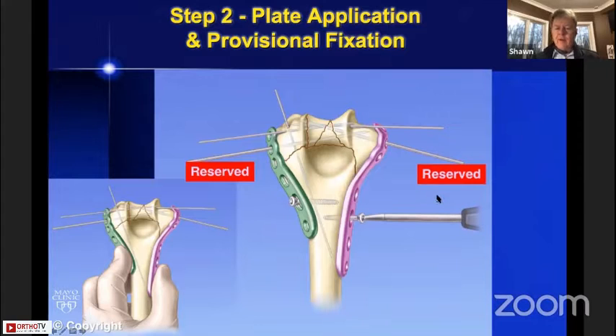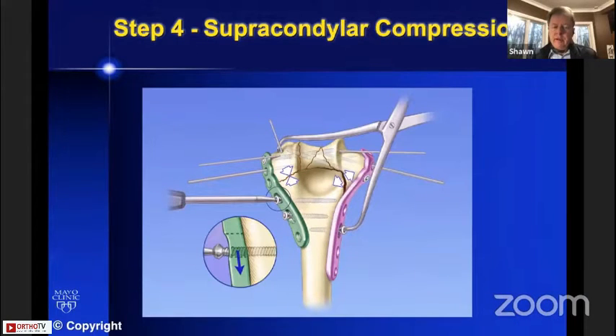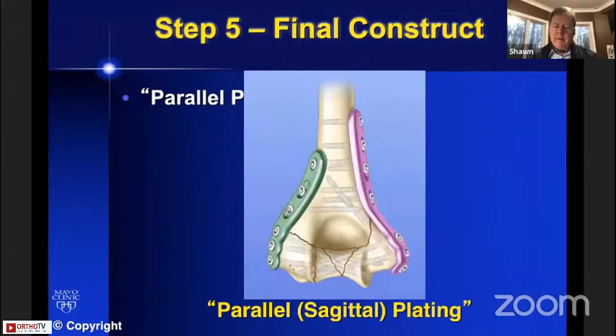Those pins function like a drill bit — they make a hole for a screw. Step three is distal fixation: we put screws in distally around those pins without worrying about hitting another screw. Once those screws are in, when we take the pins out, we can advance a screw because the hole is already there. Step four is supracondylar compression: loosen the screw on one side in the slotted hole, compress with a large tenaculum, drill eccentrically with a dynamic compression screw on that side, then do the same on the other side to obtain supracondylar compression. Then remove all the pins and put the remaining screws in place.